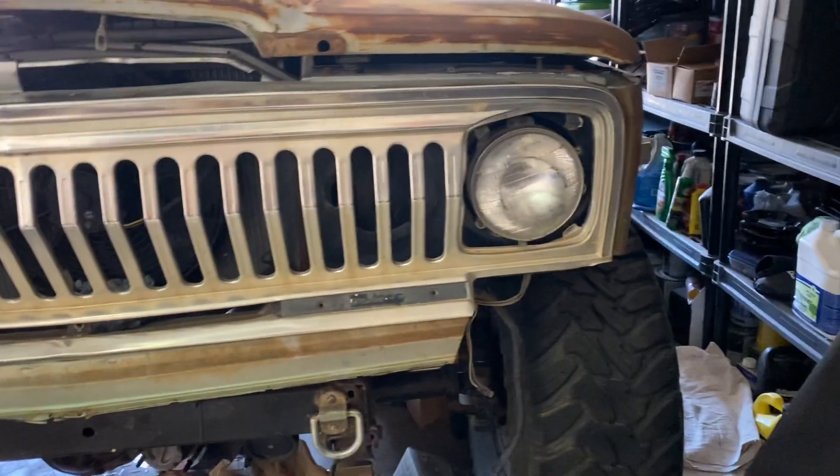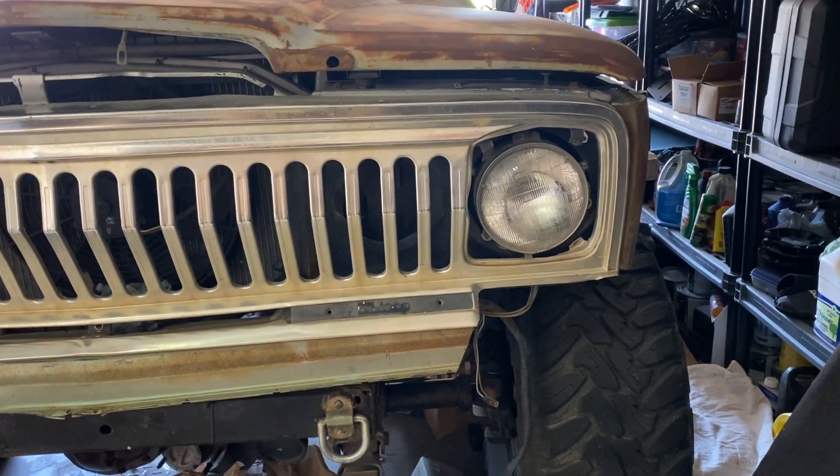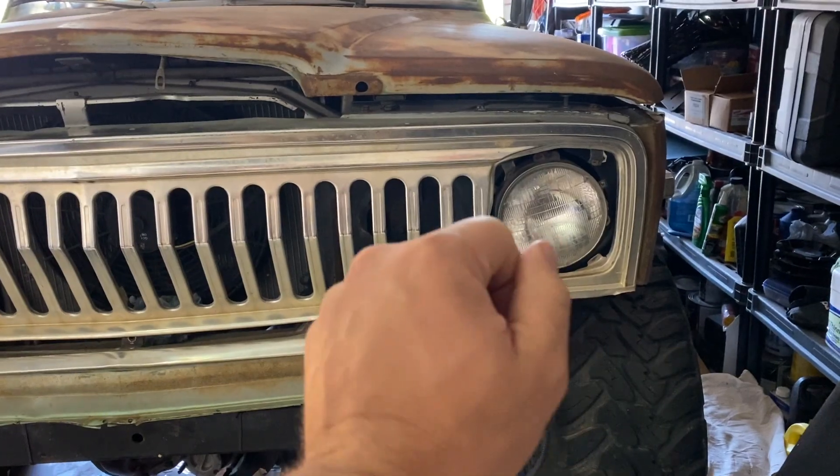I'm just assuming maybe I just have a bulb out — nothing too crazy or too difficult to switch. But we're going to be switching out the headlights to some LEDs. I don't care much for incandescent — this ain't 1974. It's obsolete technology. It makes seeing on the road an absolute pain, and it makes seeing off-roading impossible. So we're going to be putting some LEDs in.